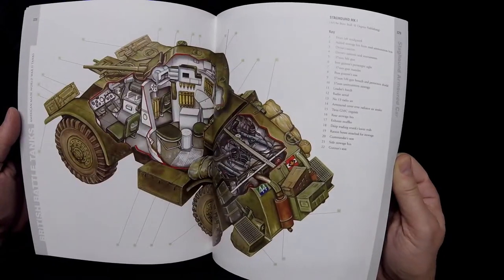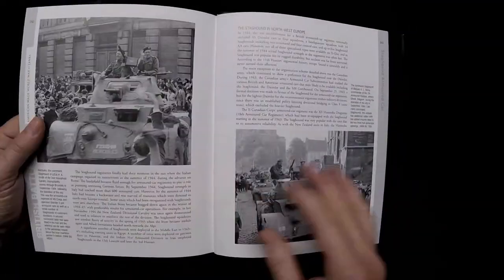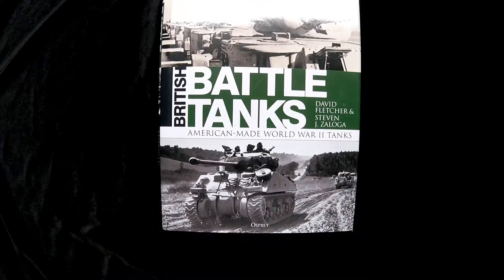A Staghound — nice illustration of that as well. So if you're looking for a book on American-made World War II tanks from the British perspective, there you go. It's out — it's been out for a little while. My apologies, I should have had this out sooner.